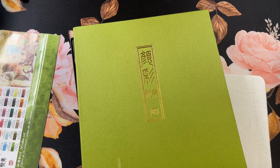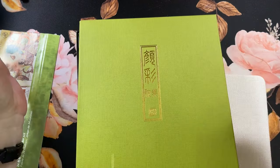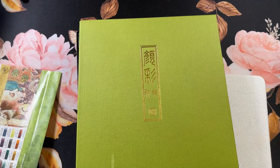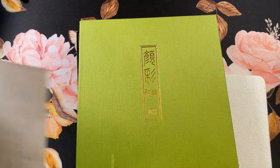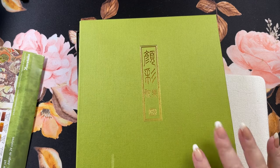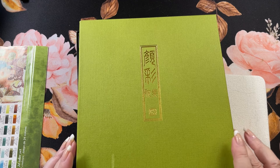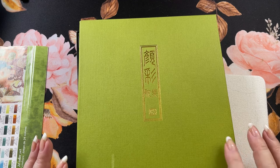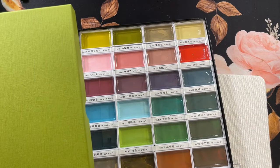Hi guys, it's me Karen and welcome to my channel. If you're new, welcome. Today I'm going to do a swatching of these watercolors that I picked up. These are the Kiritaki Gansi Tambi watercolors in the new 24 color set number two Art Nouveau set and they have these gorgeous colors in here.